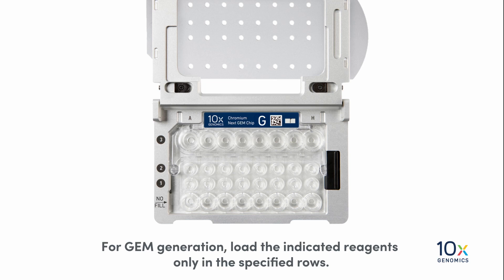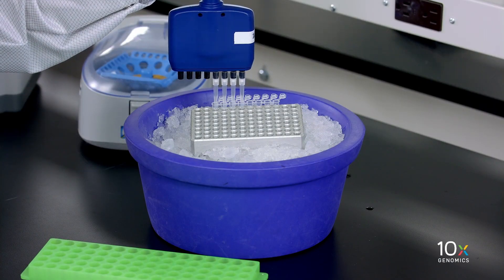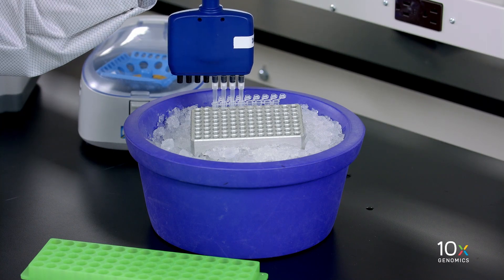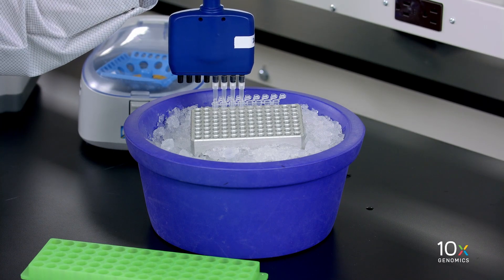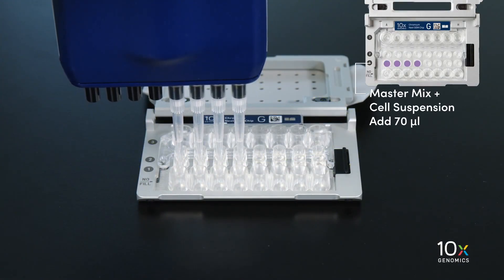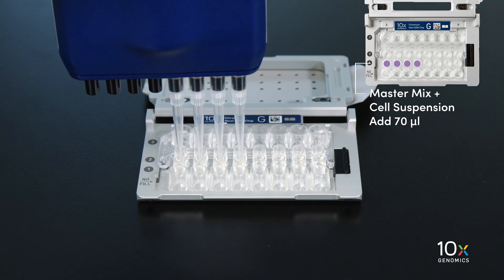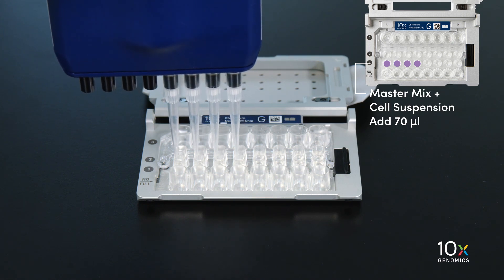Load the indicated reagents only in the specified rows, starting from the row labeled 1, followed by rows labeled 2 and 3. Do not load reagents in the bottom row labeled 'No Fill.' We gently pipette mix the master mix and cell suspension using the same pipette tips, then dispense 70 microliters into the row labeled 1. When loading the chip, raising and depressing the pipette plunger should each take approximately 5 seconds. When dispensing, raise the pipette tips at the same rate as the liquid is rising, keeping the tips slightly submerged.